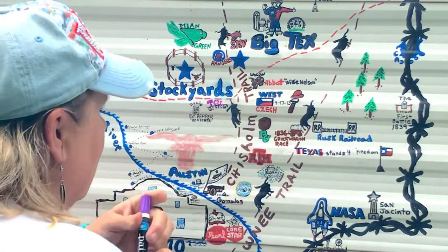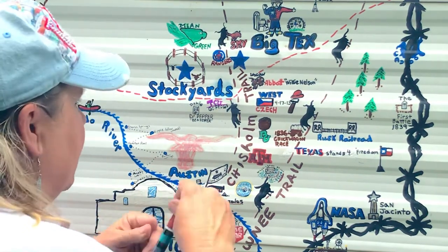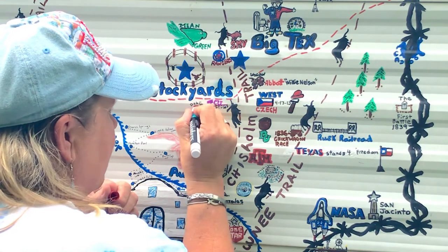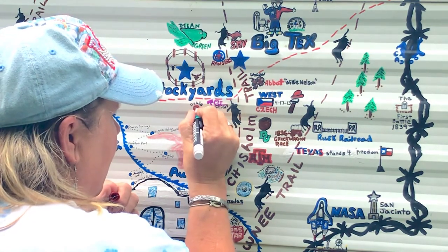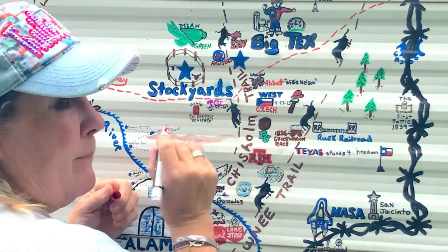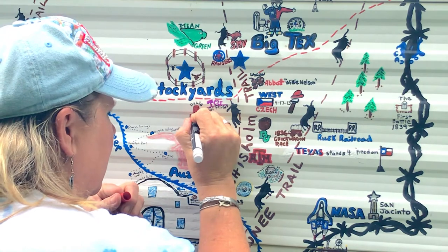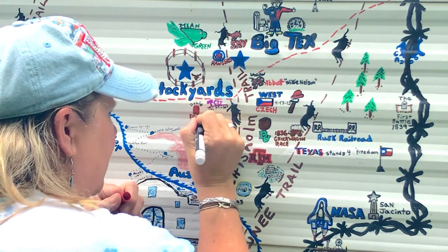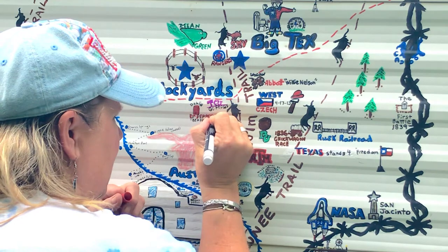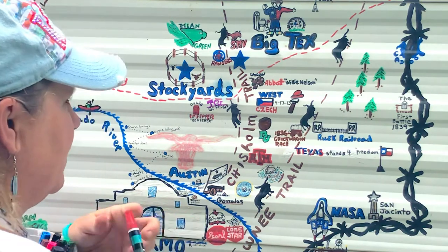Another one we have is the Dublin Dr. Pepper Museum in Dublin, Texas. The best time to go is around St. Patrick's Day because they have a big parade there. And one thing I learned — Dr. Pepper does not have a period after 'Dr.' I put a period and it's wrong; it just doesn't go with a period. I'm adding a little bit of color here and I'll come back over it. Be a Pepper — wouldn't you like to be a Pepper too?